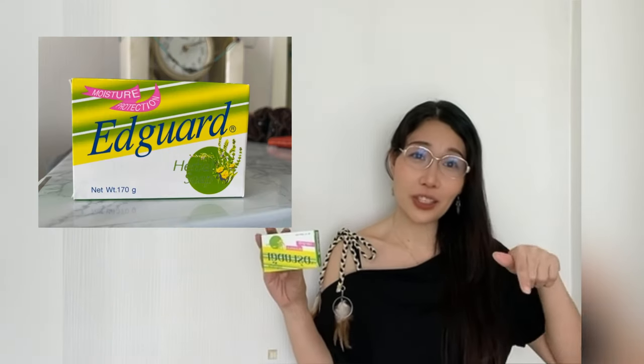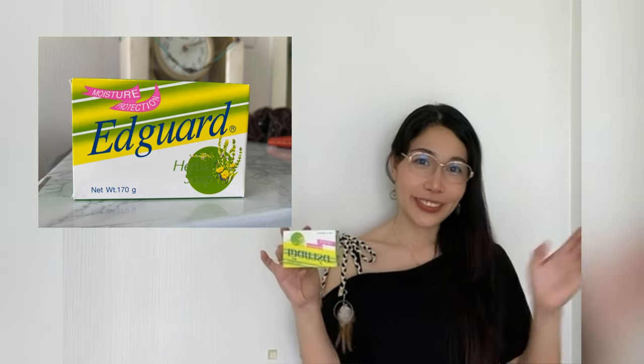It leaves your skin feeling soft, smooth, and looking healthy. This one is for face and body. I will just put the link below where you can purchase this. Bye guys, thanks for watching!